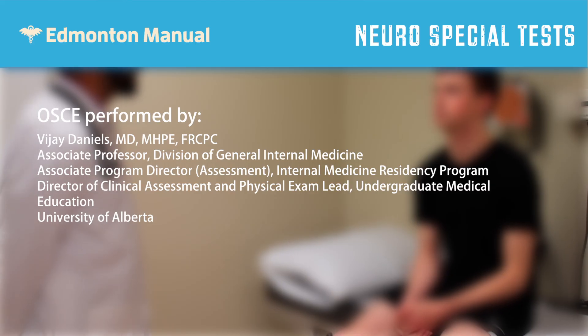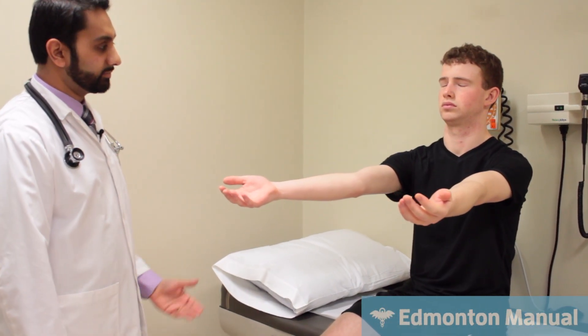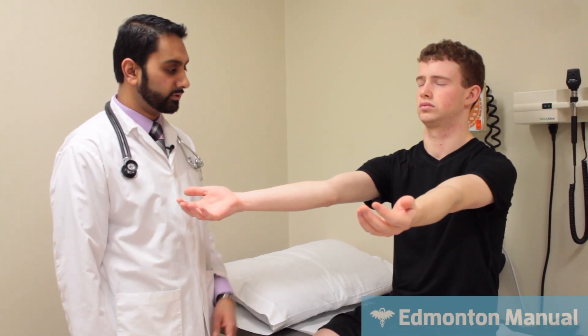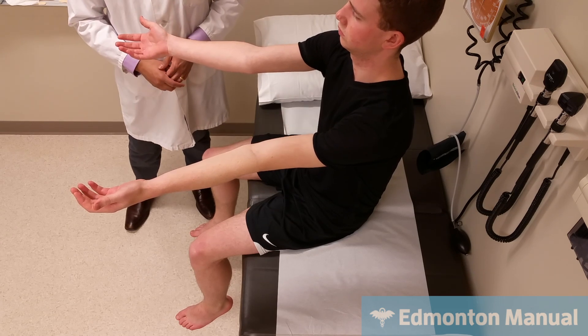Now I'm going to move on to some special tests that are upper motor neuron tests that can be done at the beginning of the motor exam. Can I get you to put your arms straight out like this? I want you to close your eyes. This is the pronator drift. If he had a small upper motor neuron cortical lesion, he might start to pronate and drop his arm a little bit, but he's not doing that. You can open your eyes.